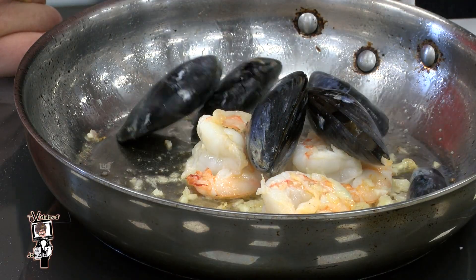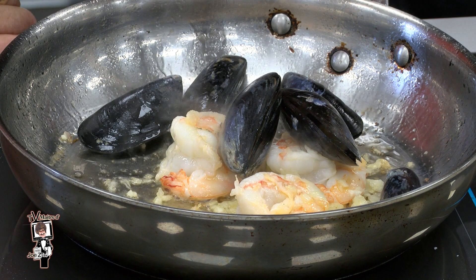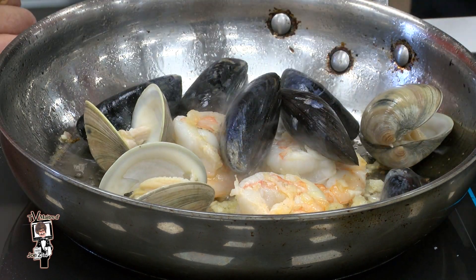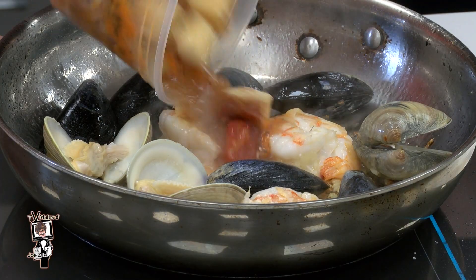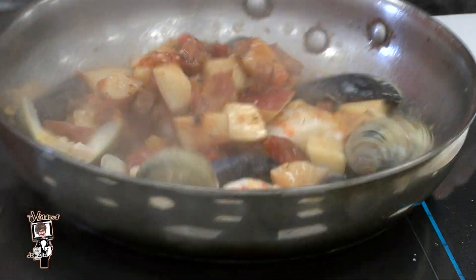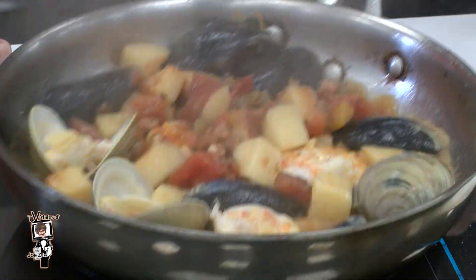Next, we're going to add in our mussels and little necks. You blanch these little necks because you're putting them in the pan open. Then you're going to add in your pan roast mix — this is a seafood broth with chorizo, red peppers, and fire roasted tomatoes.